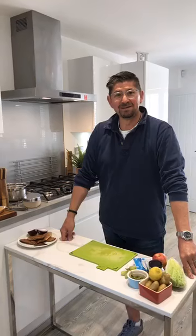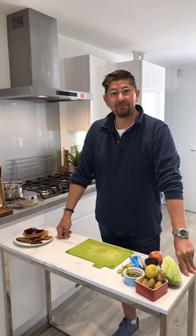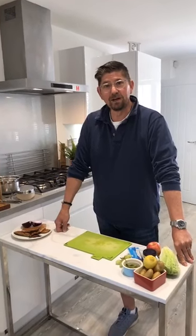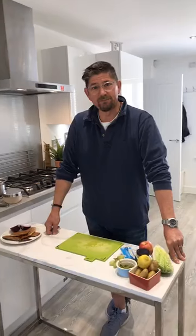Good afternoon, welcome to another Knicks Community Kitchen. Can I firstly say a big hi to everybody down at Farnham Sainsbury's. I've just done my big shop and couldn't believe how happy everybody was and how friendly it was, so thanks everybody.